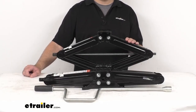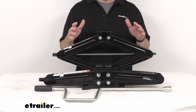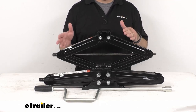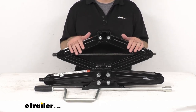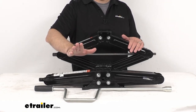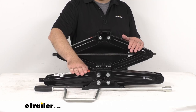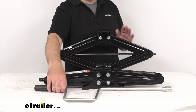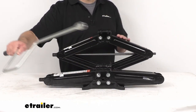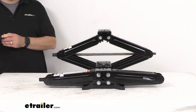These two leveling scissor jacks with a 5,000 pound combined capacity will keep your fifth wheel, travel, horse, or cargo trailer level and stable. They adjust from 5 inches in height when fully collapsed, and extend all the way up to 23 3/4 inches tall when fully extended.